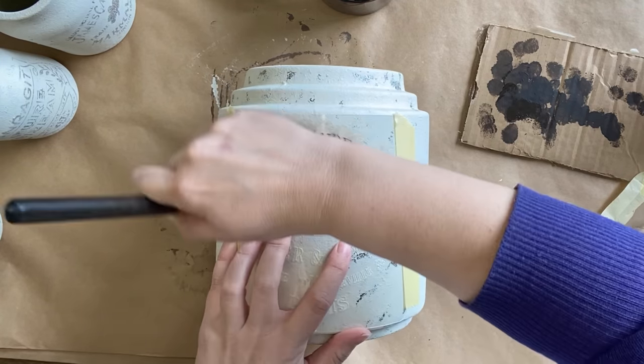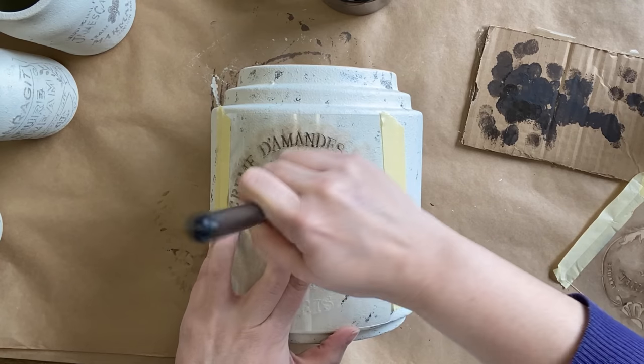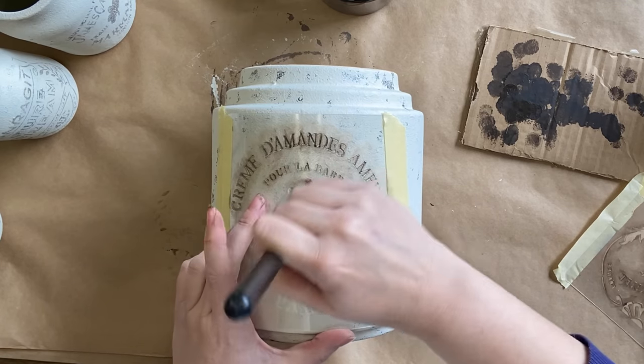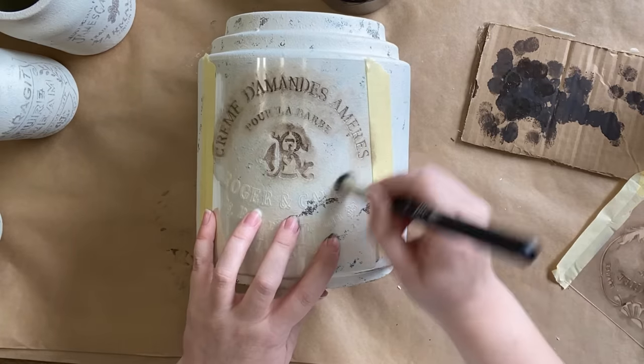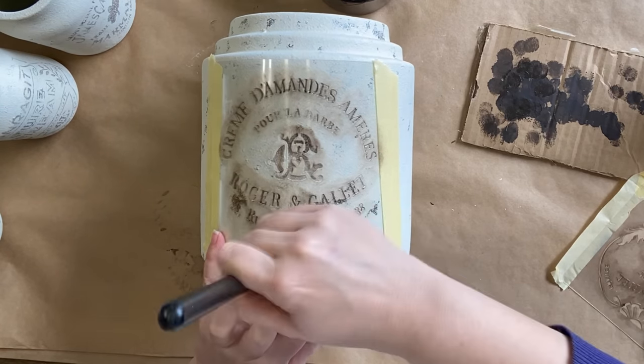I picked a larger design for our pot because in my mind I envisioned this as a crock. I know it's not exactly like a crock, but I loved the shape and I felt like this stencil really added to that beautiful French farmhouse look.